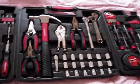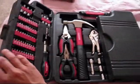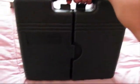I forgot to mention that the set itself comes in this very nice bag. You just close it, then clip it right here and right here, and you're good to go. You can carry it like a suitcase. Peace.